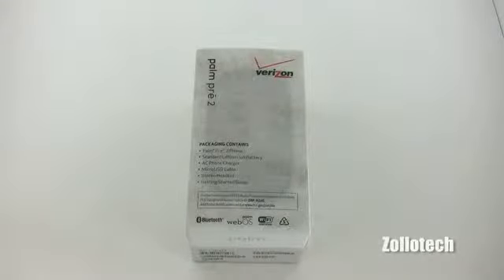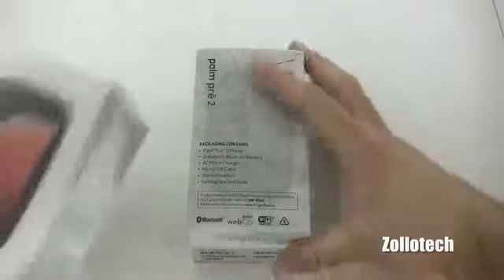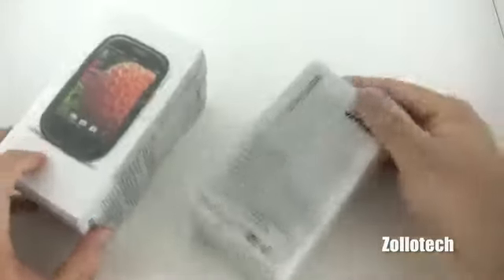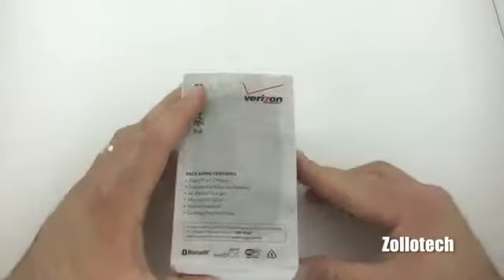Hi everyone, this is Aaron for Zolotech and we're going to take a look at another phone that's been out a little bit longer — it's the Palm Pre 2. It's been out a few months now. Let me show you the box next to the Palm Pre Plus. There's not a whole lot of difference in the boxes, as you can see they're both pretty similar, and they've just changed the packaging slightly. The phones supposedly look really similar, and they really do.